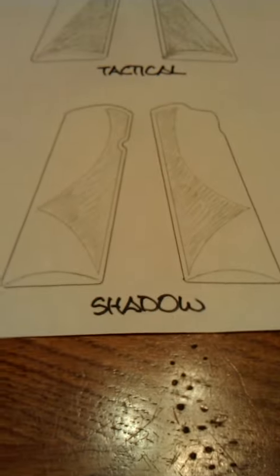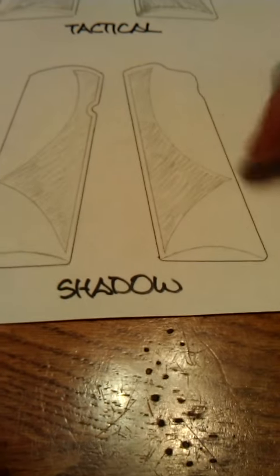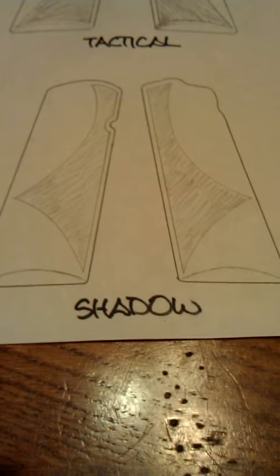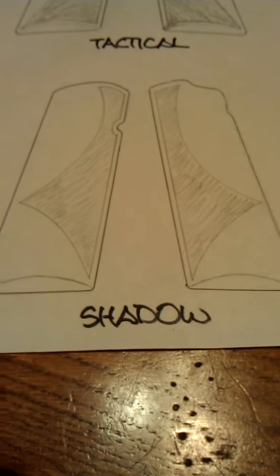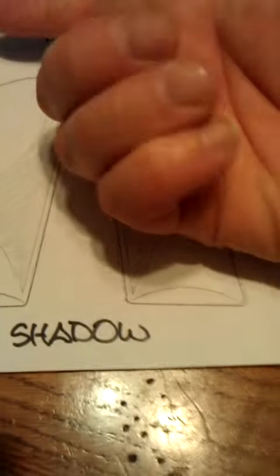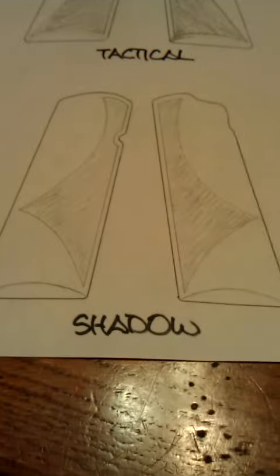Another popular one is called the shadow. The shaded area here is the part that would be stippled; the rest of it would be smooth. This pattern adds some visual interest as well as a functional part of providing texture. Where your fingers are wrapping around that pistol grip, your hands are going to feel some texture there. So that's the shadow; that's the tactical.